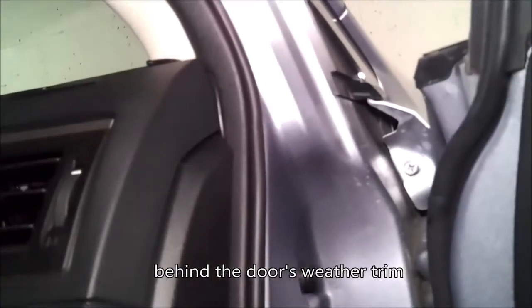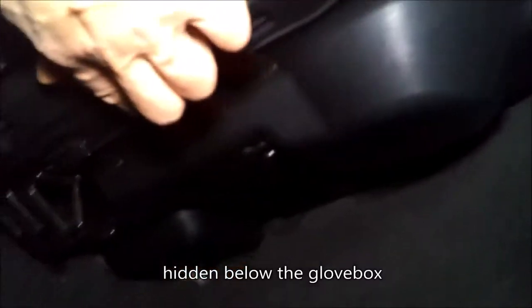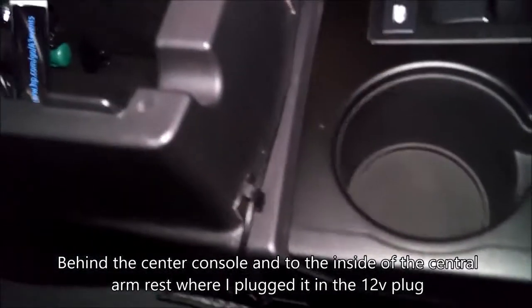I put the cable behind the door's weather trim, then ran it below the glove box hidden, then behind the center console into the inside of the central armrest, where I plugged it into the 12-volt plug.